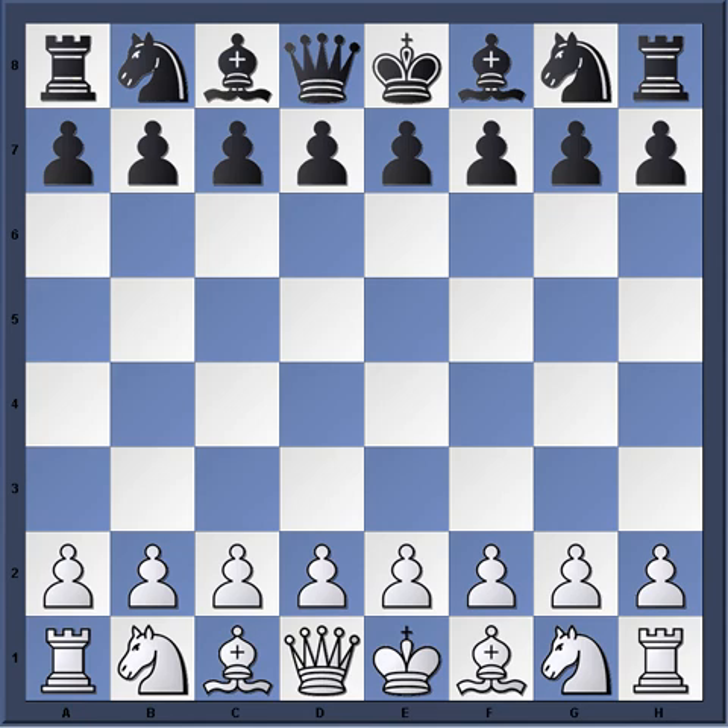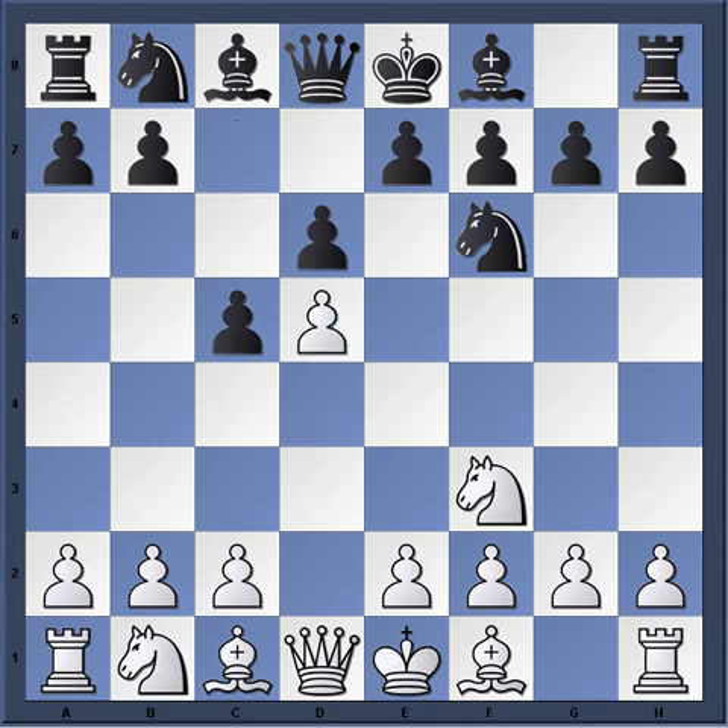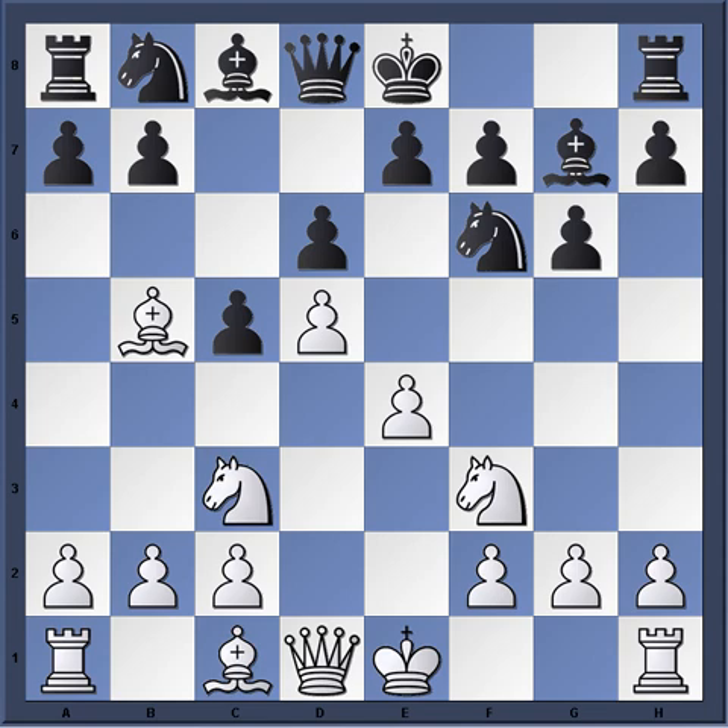Beliovsky is desperately needing to win and hasn't been able to make any headway against Kasparov with the black pieces. So he opts for the Benoni. Kasparov plays the Benoni himself, especially at this time, and he opts for a really solid line. He knows he doesn't really need to press hard, but he wants to lure Beliovsky into overpressing.